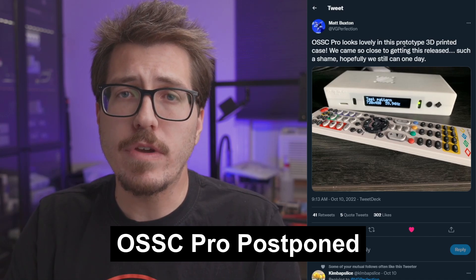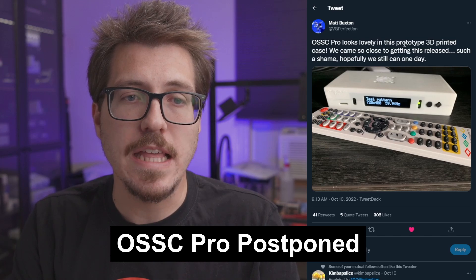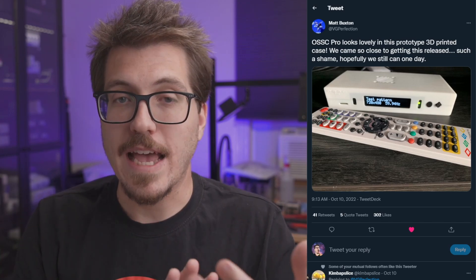This next tweet from Matt Buxton, aka Video Game Perfection, actually made me pretty sad. He's announcing that the OSSE project is delayed — I won't say canceled, but part shortage issues have prevented them from getting all the parts needed for the OSSE Pro upscalers. It sounds like a pretty major part they can't get is the FPGA that runs the OSSE Pro, and the ones they can get cost $1,000 or more. This won't happen anytime soon until they redesign for a new FPGA or prices normalize. The OSSE Pro was supposed to be a competitor to the RetroTink 5X and the Pixel FX Morph. There is also an OSSE Pro Lite upscaler that uses the DE10 Nano — the same board used by the MiSTer — so you can check that out in the meantime. I'll leave a link to that project as well.